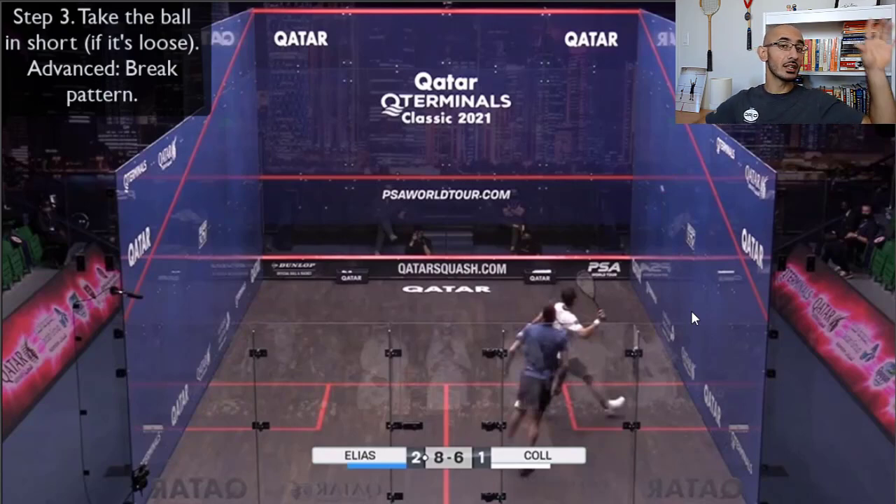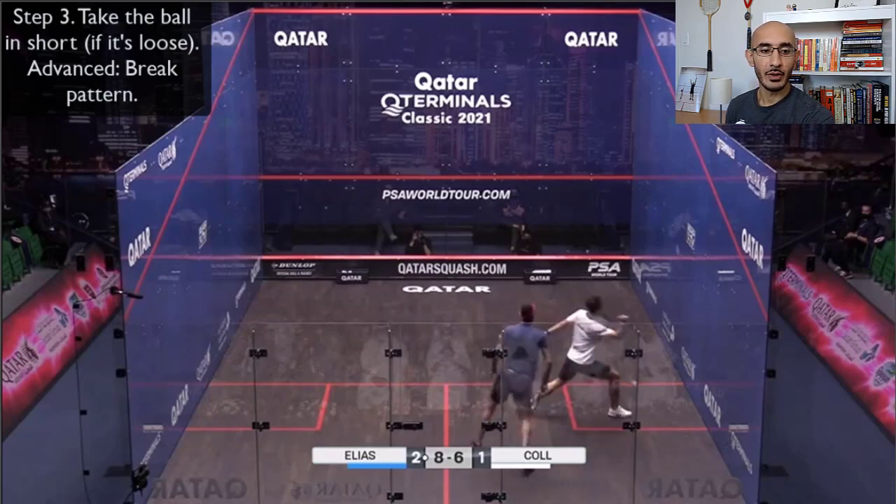The advanced version — breaking the pattern — is: if Cole has already played that straight drop several times, Elias will start moving to the front right because that shot is imprinted in his brain. Cole could then show the straight and hit a cross-court drop instead, with Elias moving the wrong way. But that's phase two. Set the pattern first, practice the obvious shot, and then you can change it.